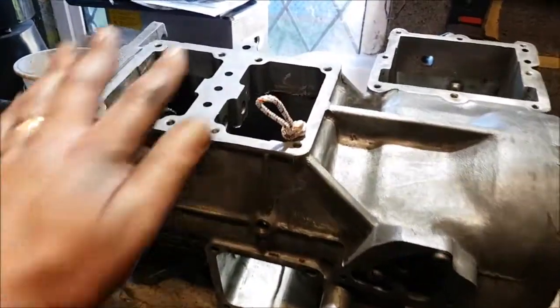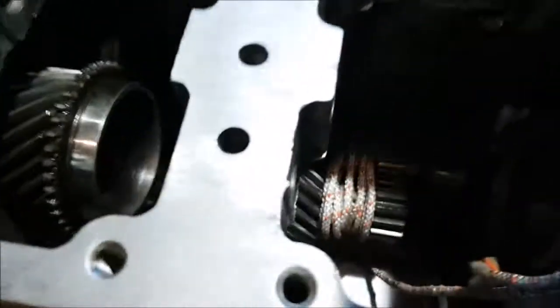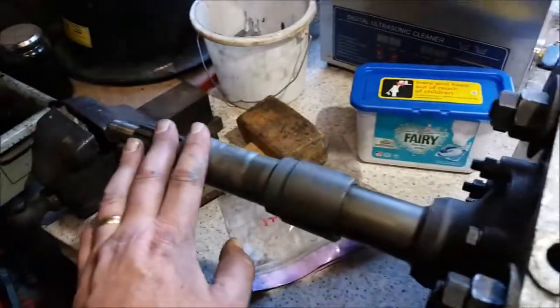This is a Range Rover gearbox — that's the gearbox component, this is the transfer box component, and there's nothing in the transfer box end at the moment. So basically I'm just building this gearbox back up again. There's the main shaft there, lay shafts in the bottom of the gearbox there, and there's the input shaft here.